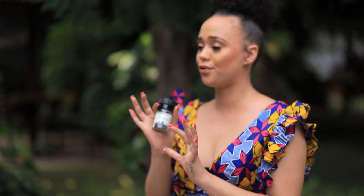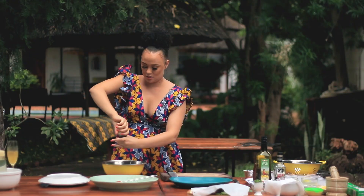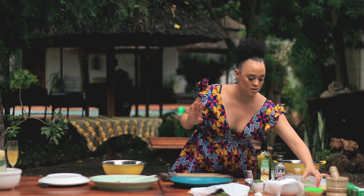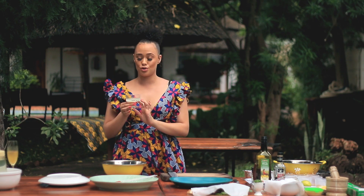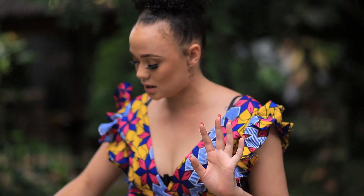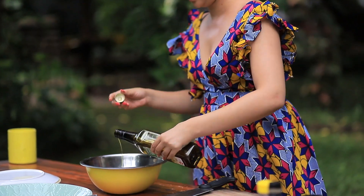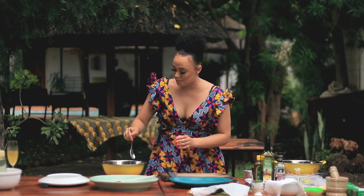I'm going to be adding in a little bit of freshly ground black pepper. I'm not going to be putting in any salt, because the fish spice that I'm using already has salt in it. Next, I'm going to be using about four tablespoons of lime juice — you can use fresh lime juice or whatever lime juice you can find. I'm also going to be adding in some olive oil, just a couple of glugs. And that's about it for my fish marinade. I'm going to mix that all up nicely.